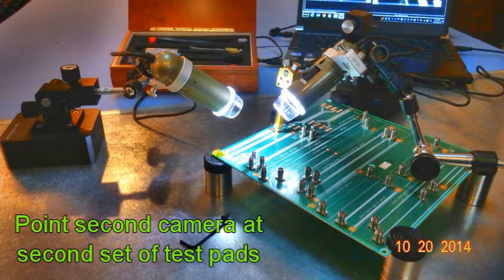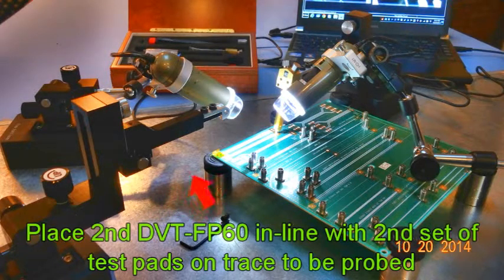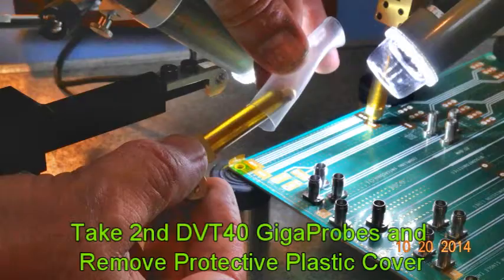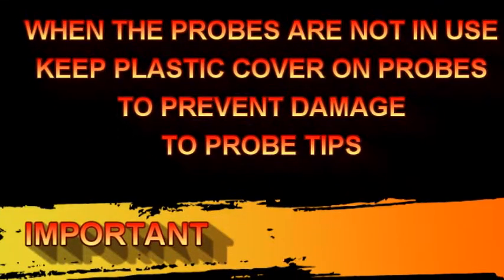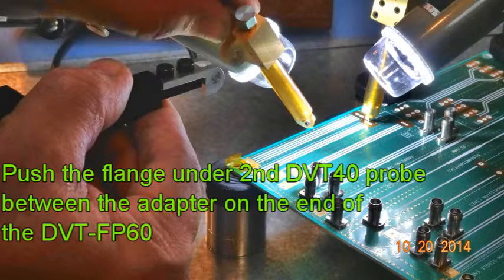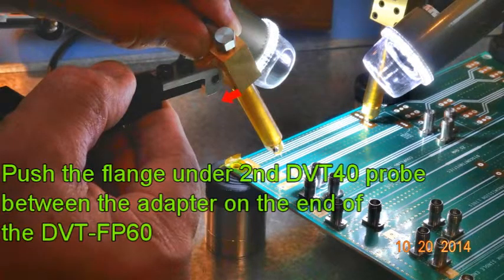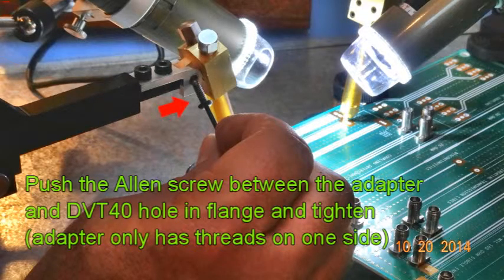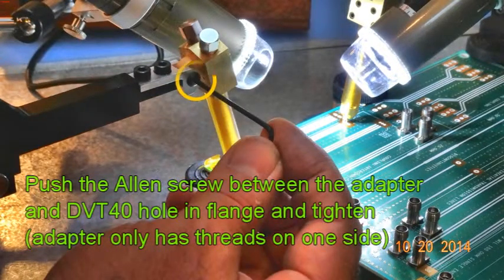Now we're going to point the second camera to the second set of test pads. Next place the second DVT-FP60 in line with the second set of test pads on the trace to be probed. Take out the second DVT-40 GigaProbes and remove the protective plastic cover. Remember, keep these plastic covers on the probes to prevent them from being damaged when the probes are not in use. Next, push the flange under the second DVT-40 probe between the adapter on the end of the DVT-FP60. To secure the DVT-40 probe to the adapter, push the allen screw between the adapter and the DVT-40 hole in the flange and tighten.